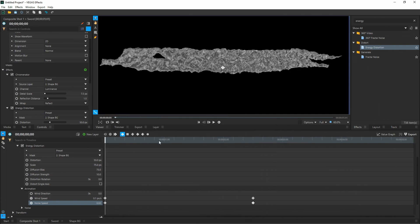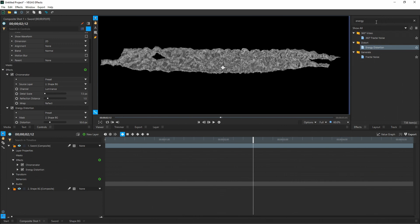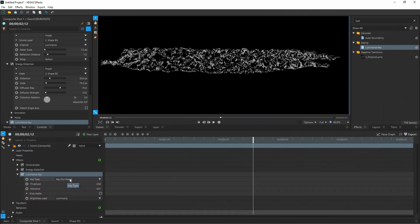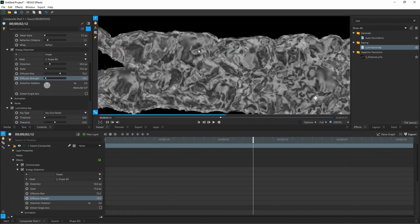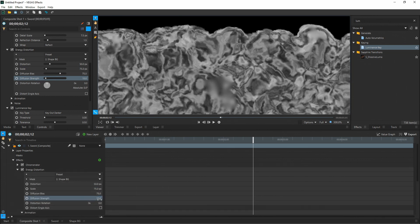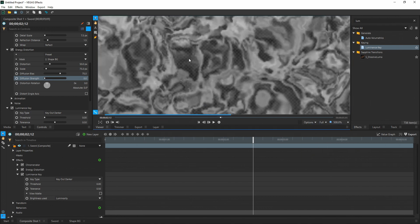Collapse Energy Distortion and go back to your effects. Type in Luminance Key and drag and drop it onto your sword — this is going to give us some slight transparency like ice may have. Open up the effects tree under Luminance Key. Make sure the key type is on Key Out Darker Threshold — change that to zero, and Tolerance to 0.5. Zoom in and you'll see some transparency. If you notice blurry spots, that's actually in Energy Distortion — open that tree back up, go to Diffusion Strength, and drag it to zero to get rid of those blurry spots. If you want to see the transparency, go to Options and enable Checkerboard Background — now you'll see the checkerboard behind the ice.